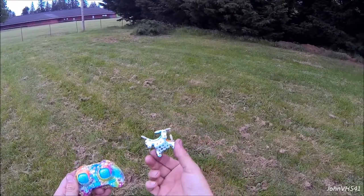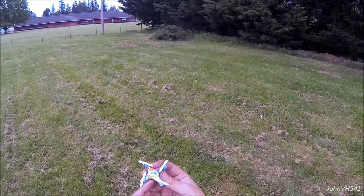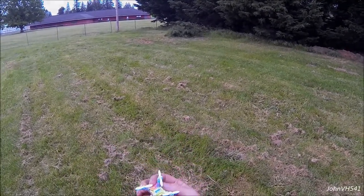Pretty cool, pretty fun, pretty good flight time, neat little bird. Thank you Gearbest, Elliot. Stay tuned, like, subscribe, comment — there'll be more. Thanks a lot.